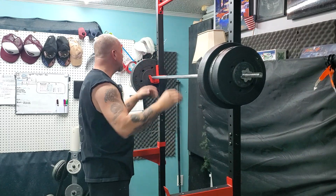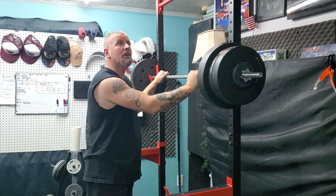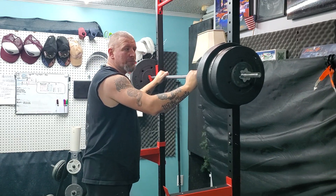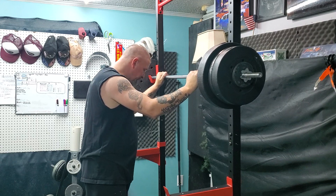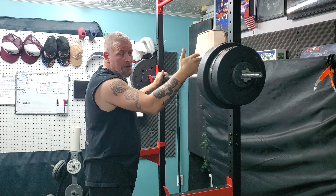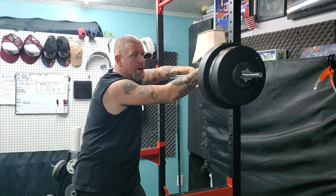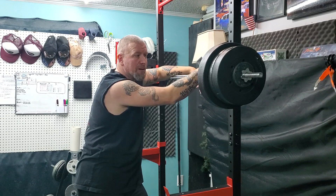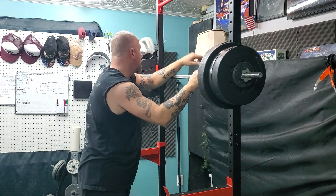Like I told you guys before, I'll take you on my journey — this is part of that. I got the right equipment, or at least the right equipment for my level. Is this completely super sturdy? No, but it'll hold what I need it to hold. It'll hold 250 to 300 pounds without even thinking about it, so I'm not going to be pushing any further than that anytime soon. I'm good with that.